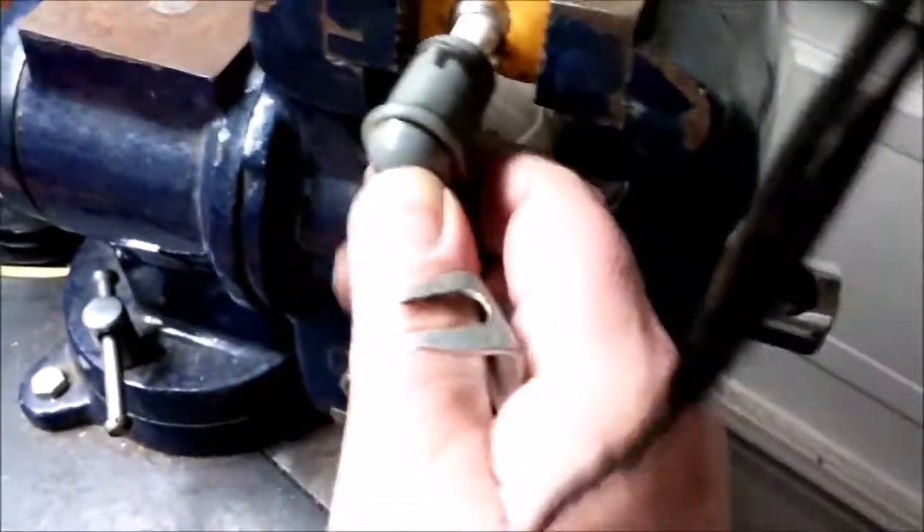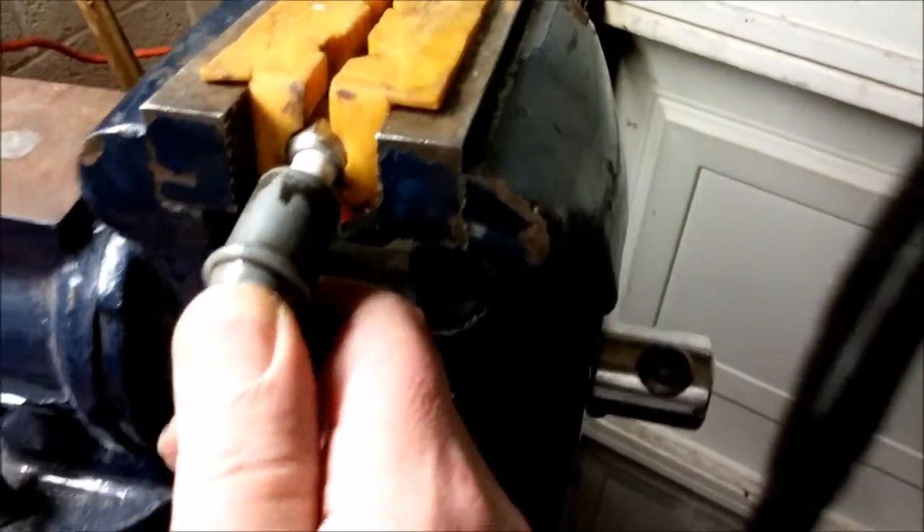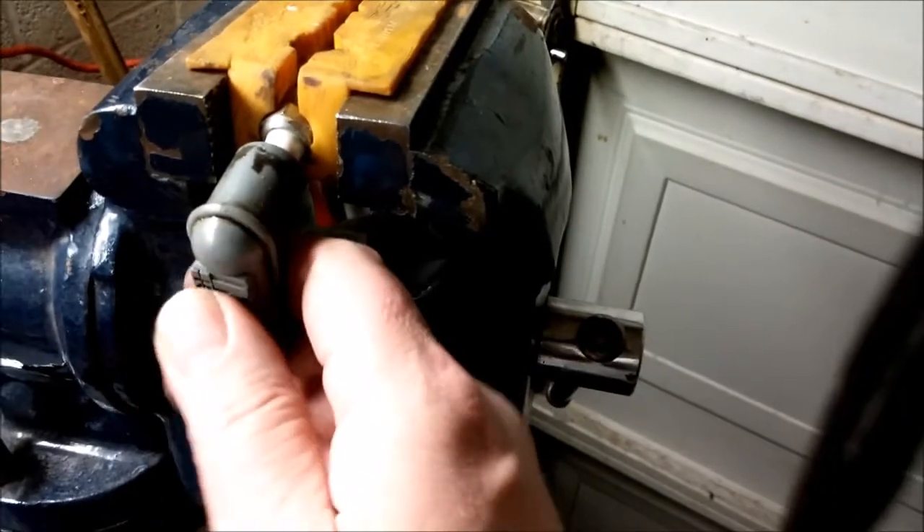Let's put this back on. By the way, here's another thing you should learn — what it sounds like when a plug wire is properly attached. Hear that? You felt it, you could feel a little snap.